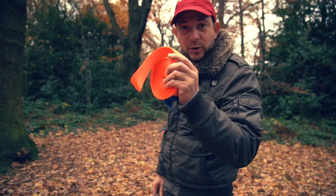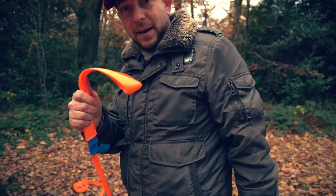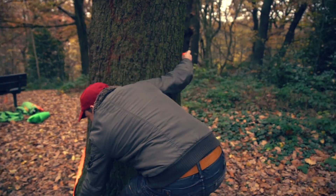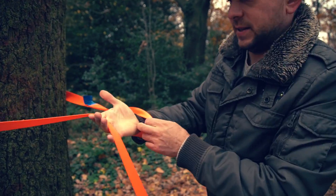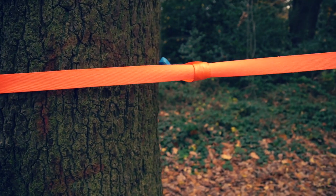The first thing to do is put your strap around the tree. Take the loop end and walk it around your tree, come back, get your strap, set it at the height you want, and then simply thread the tail through the loop, pull it, and cinch it tight.